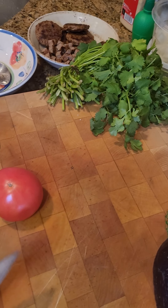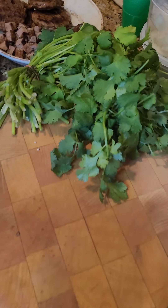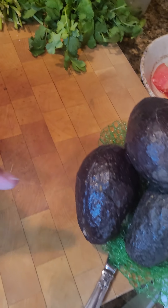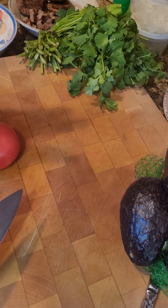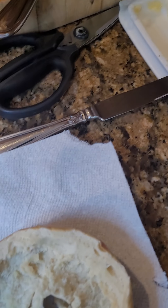Welcome back to another episode of That Guy Eats where today we're making a sausage avocado hybrid toast on an everything bagel that's been hollowed out.